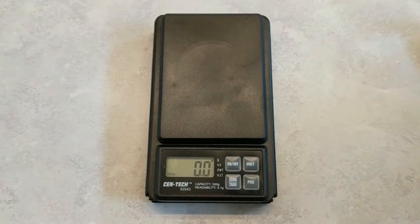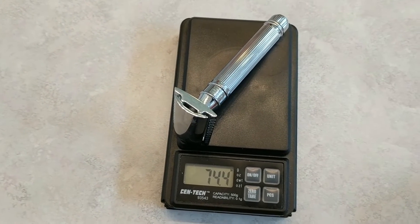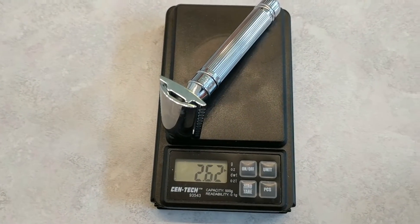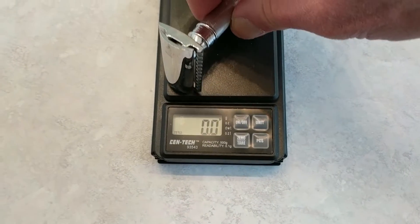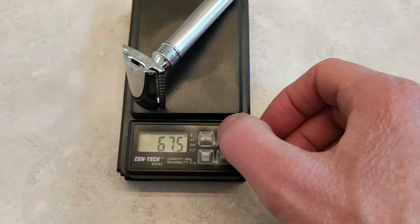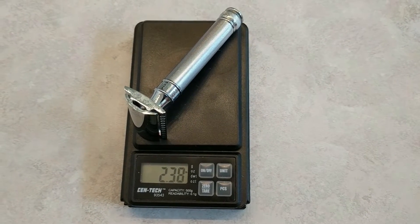Let's do an official razor weigh-in and find out how they compare. First up is the Edwin Jagger DE89L, and that weighs 74.4 grams, which translates into 2.62 ounces. Next up is the Edwin Jagger Barley Handled razor, and that weighs 67.5 grams, which translates into 2.38 ounces. So as you saw, the Barley Handled razor is a little bit lighter.